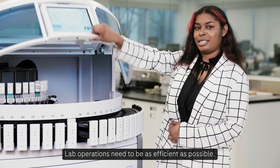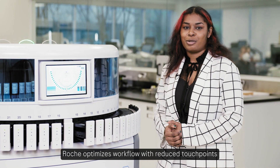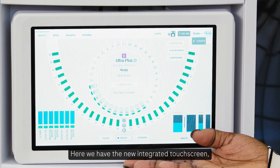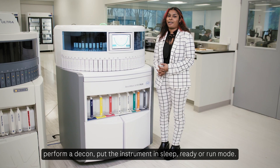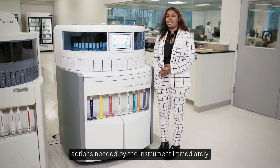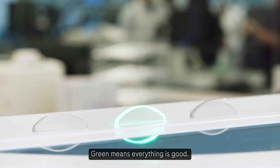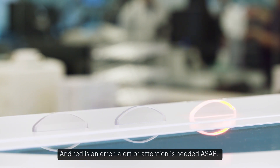Lab operations need to be as efficient as possible. Roche optimizes workflow with reduced touch points and increased integration. Here we have the new integrated touchscreen where we can schedule reagent access points, perform a decon, and put the instrument in sleep, ready, or run mode. The new light indicators help me identify actions needed by the instrument immediately no matter where I am in the lab. Green means everything is good, blue tells me when I have a reagent access point, and red is an error, alert, or attention needed ASAP.